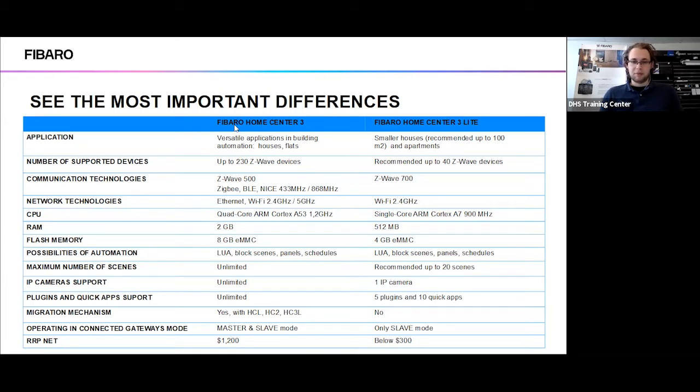Regarding scenes, it is recommended to only have 20 scenes for automation, as it has only a quarter of the RAM of the HomeCenter 3. You can go over 20 scenes but it will start giving you warnings. You can only have one IP camera connected to the system; however, there are plugins available for certain camera types that allow more cameras. You're able to have five plugins in your system and only 10 quick apps. Once you've added your one camera, it will not allow you to add any more unless you remove the existing one.